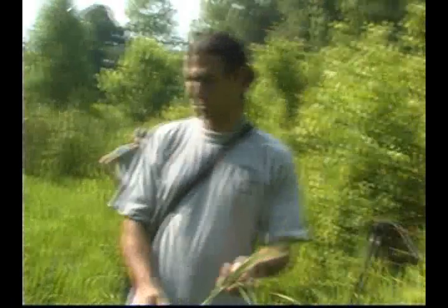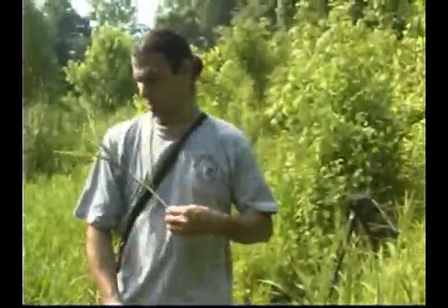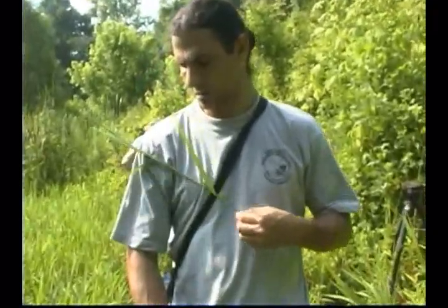The species of Leersia have spicule-like teeth along the leaf margins, which accounts for the name cut grass, which is commonly applied to the genus. Cut grass grows along margins of marshes,